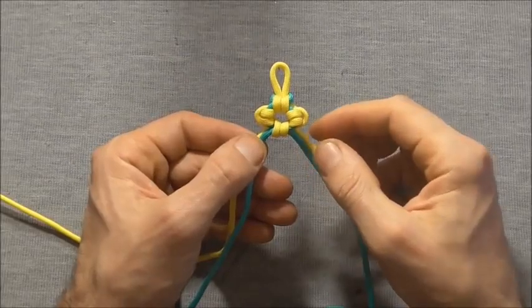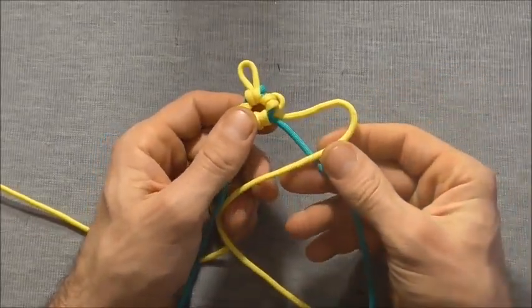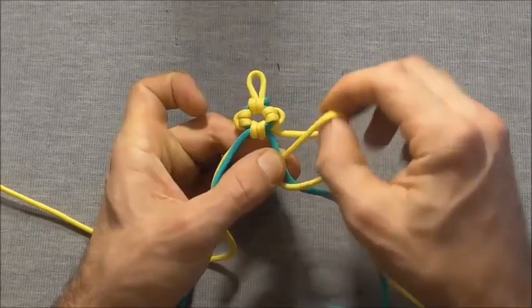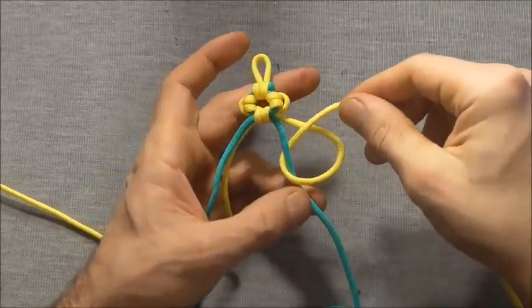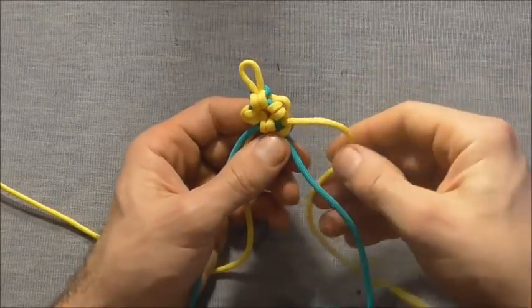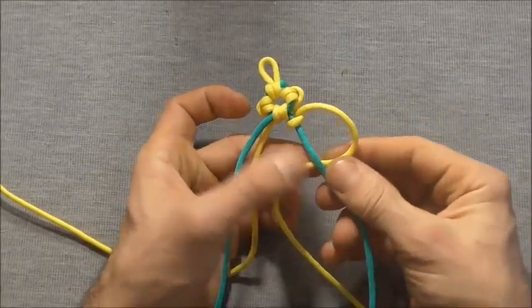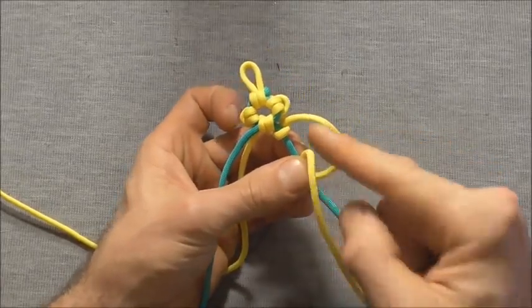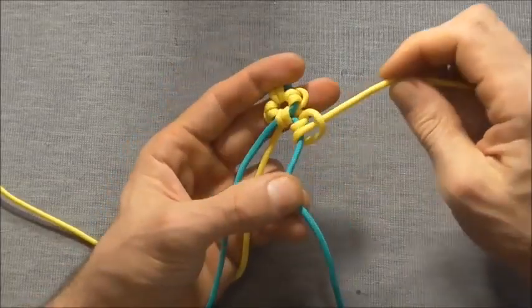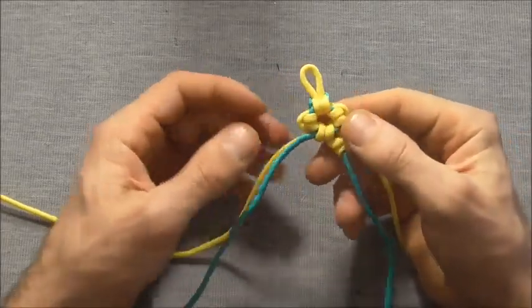For the next series, repeat the first set. Tie a half hitch by coming in over the top of the center right core strand and then up through that loop to form a half hitch and tighten. Then form another half hitch by coming in underneath — first one is over, second one is under — and come down through that loop and tighten to form the cow hitch or lark's head.